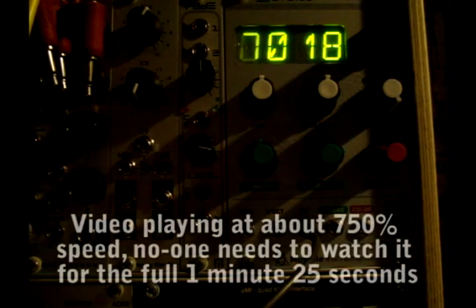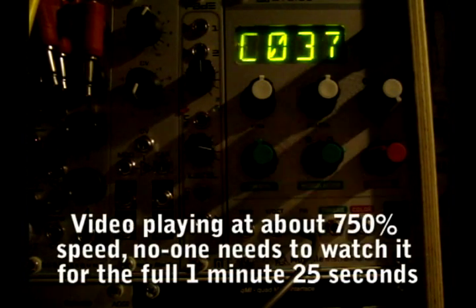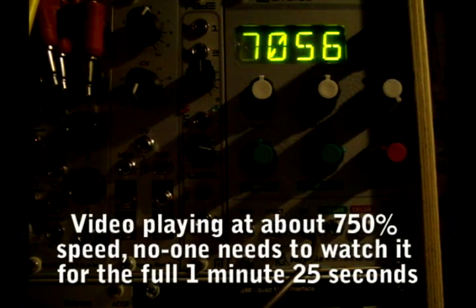FM set up to 5, and we just play the WAV file in. Those numbers rolling up are the data packets that the module has received. It's about a minute and 25 seconds, this WAV file, so we'll speed it up a bit.